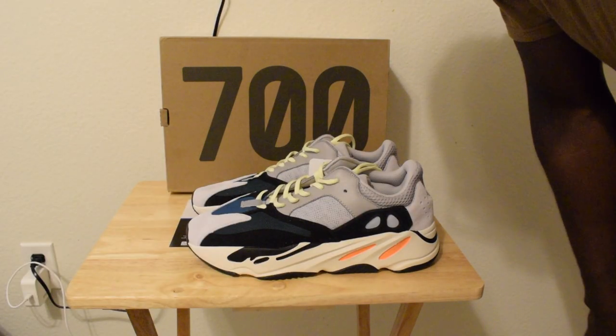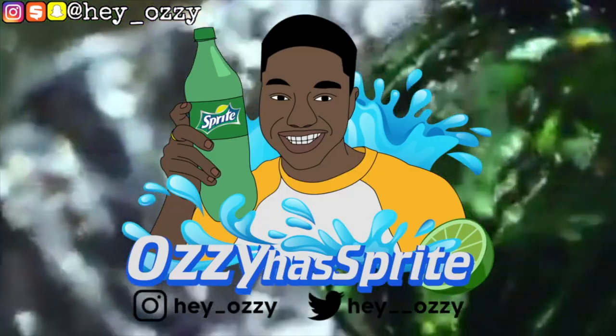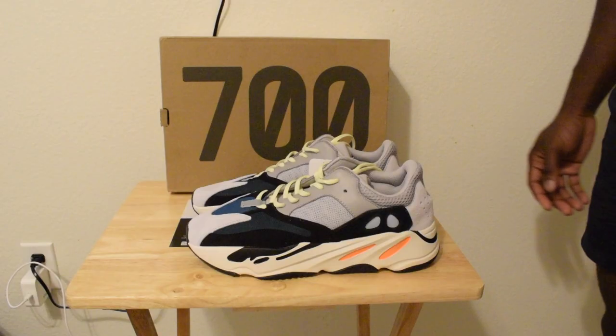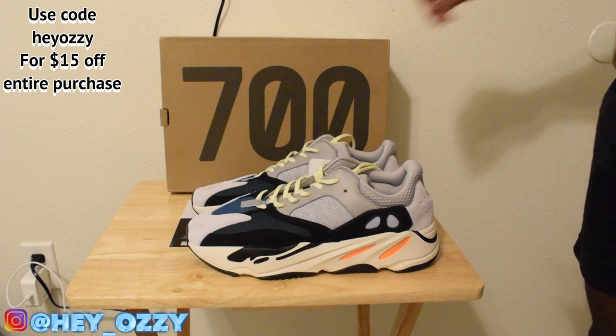Hi guys, my name is Ozzy and today I'm gonna do a review on the Yeezy 700 Wave Runners. I got this from KSU.RU, and if you use my code HEYOZZY you can get $15 off your entire purchase. Shout out to them for sponsoring the video.